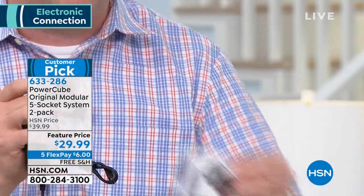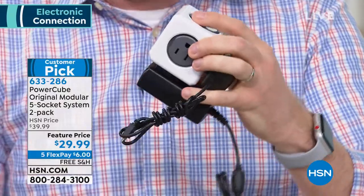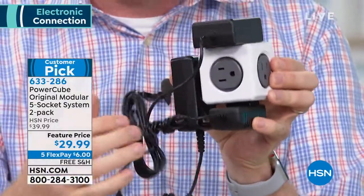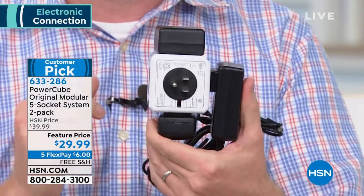But with your Power Cube, those exact same outlets — I just pop in one there, I can rotate it and pop another one in. I can rotate it again and pop another one in. I've actually got one, two, three, four, five things that I can plug in all by just plugging one device in. It makes it super simple, super easy.